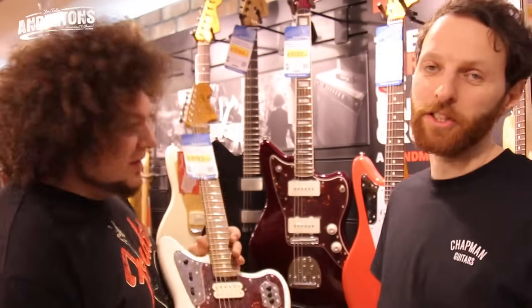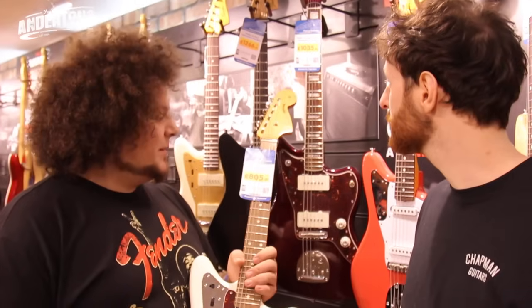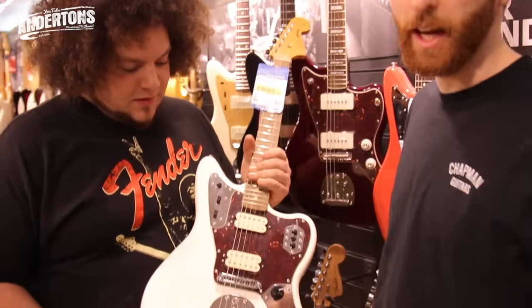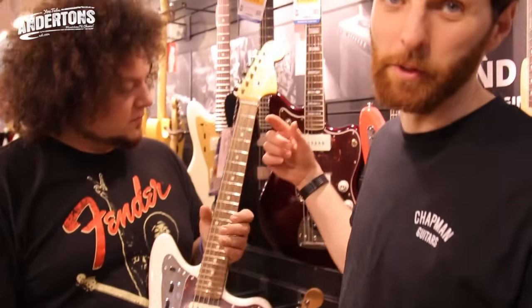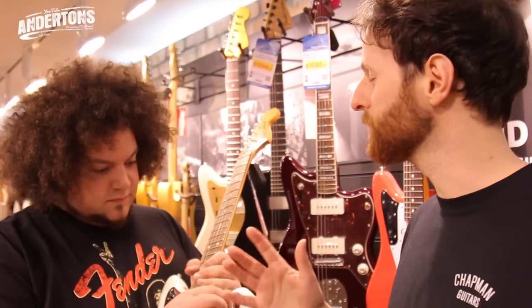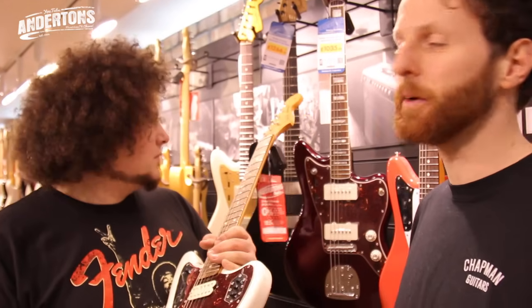We found this Fender Jaguar. This is a slightly unorthodox approach for Matthew and myself, because this is probably the most expensive guitar we've chosen for a Sounds Like. We're hoping that if we take this Jaguar for £800, the £700 we have left we'll be able to get something loud and good amp-wise, and then probably a couple of pedals.